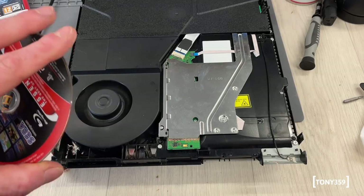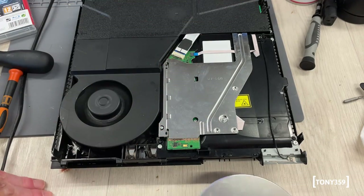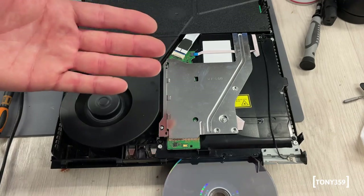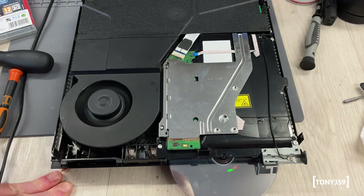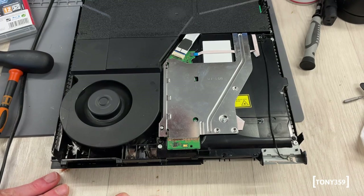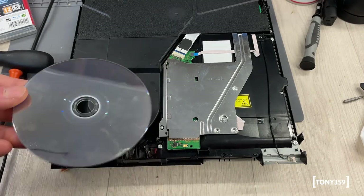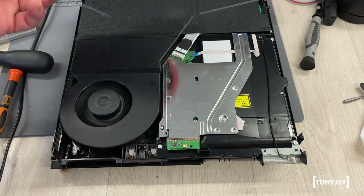It looks like there are a couple of small issues to be sorted before I can call it a day - something to do with the Blu-ray drive. It's a pretty common issue where the rubber rollers, which are responsible for drawing in the disc, have probably got dusty and don't work very well. Eventually it works, but it's clearly not supposed to work like that. The disc is being recognised, which is great, but it should be an easy fix - just accessing those rollers and cleaning them.